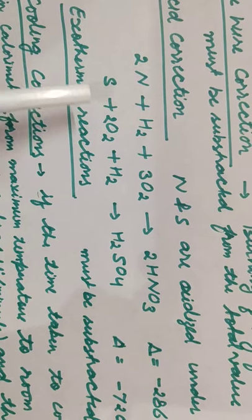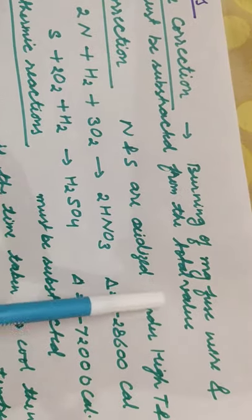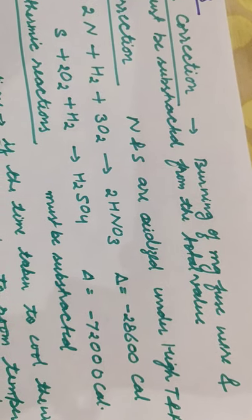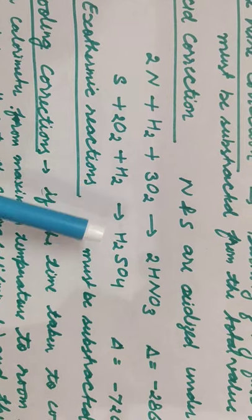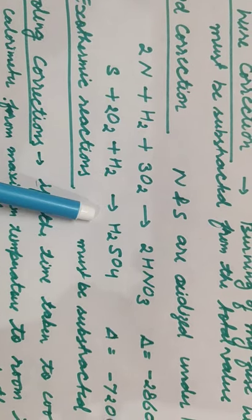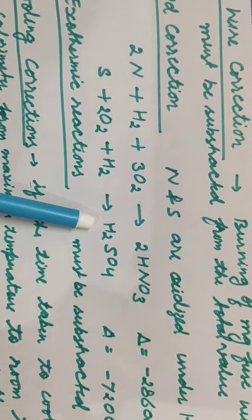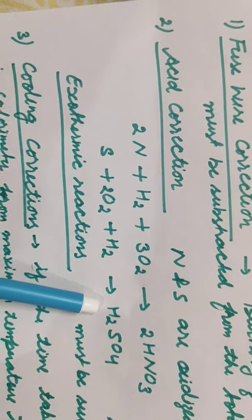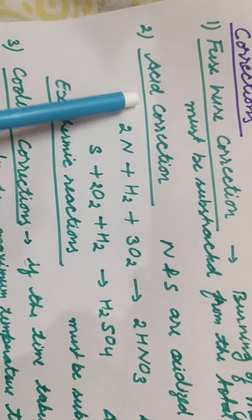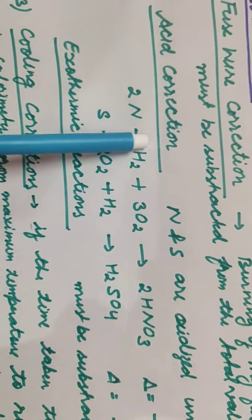Similarly, if sulfur is present, sulfur in the presence of oxygen and hydrogen will form sulfuric acid. This is also an exothermic reaction at high temperature and pressure, so it releases a large amount of heat. This extra heat gets included in the total heat supplied to the water in the bomb calorimeter. So the calorific value we calculated is not only from combustion — the acid formation value is also included, and that must be subtracted from the total value.